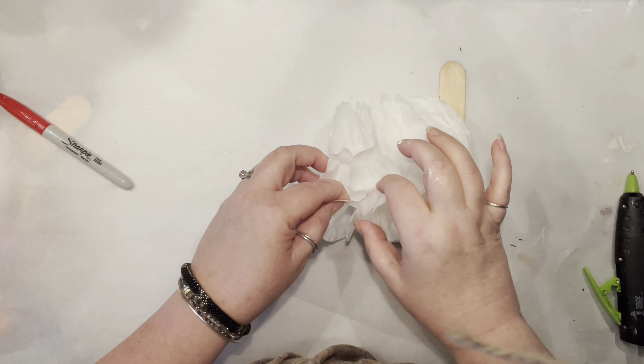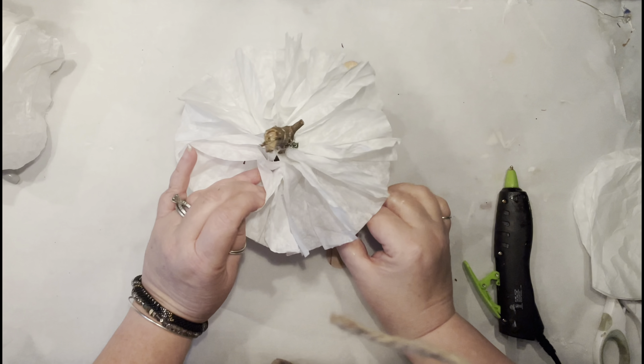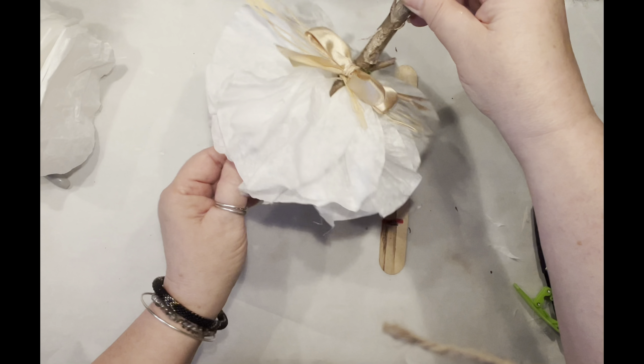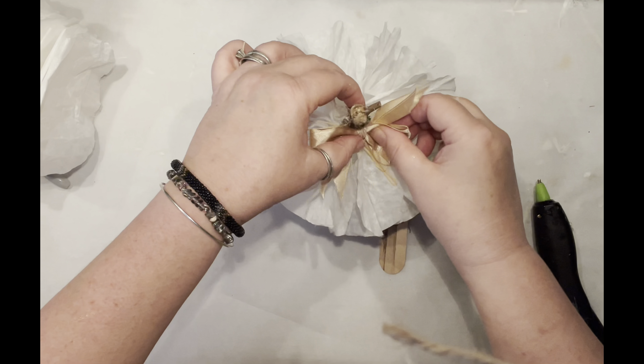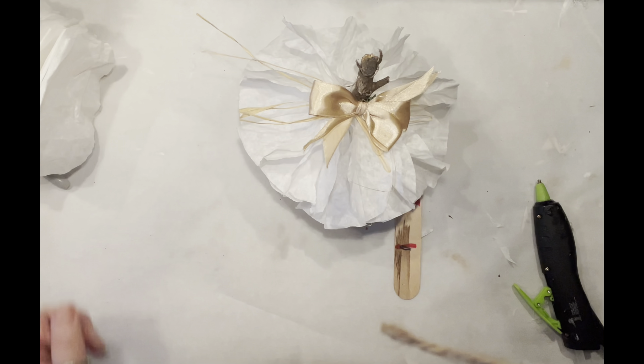Now we need to connect the beginning and the ends by simply gluing them in two places, connecting the other edges of the coffee filter together. After gluing them together, I simply added my stick from the yard, a little bow, a little bit of raffia, and that's it — the first pumpkin is done!